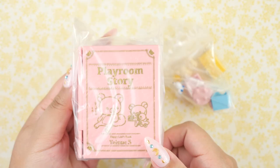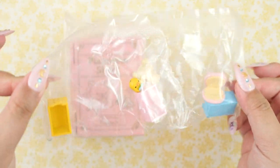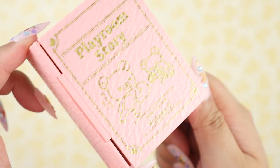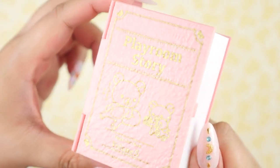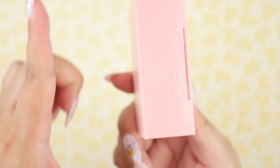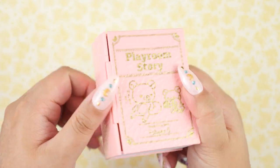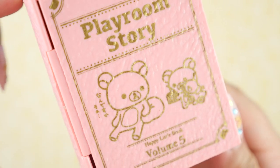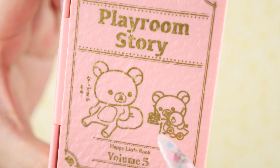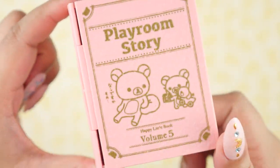This is a lot bigger than I thought — I expected it to be super tiny like the My Little Fairy Cosmes, but this is really big. Here are the cute accessories, which we'll open in a bit. This one is called Playroom Story, volume five — probably one of the last ones I should have opened, but it's all a surprise. The texture on this I was not expecting at all, and I wasn't even expecting the gold foiling. This is also really thick, and the pages have actual textures. I'm super happy with this.